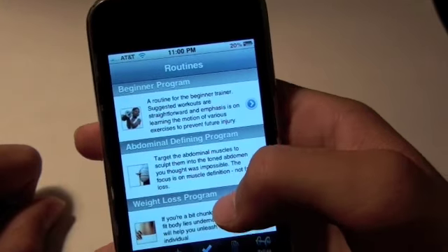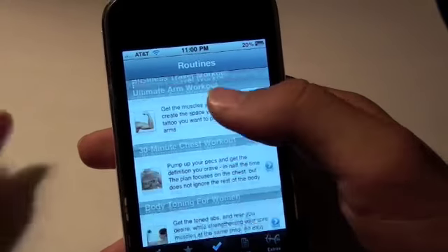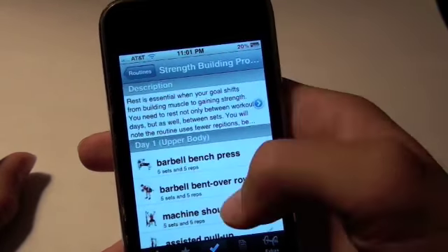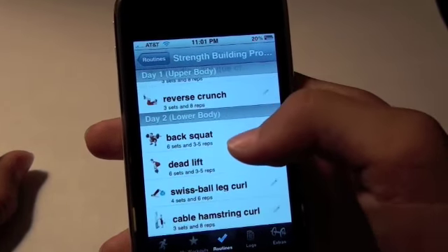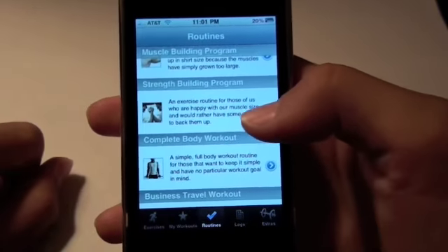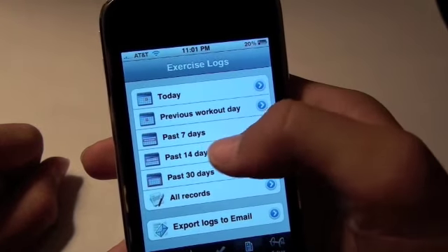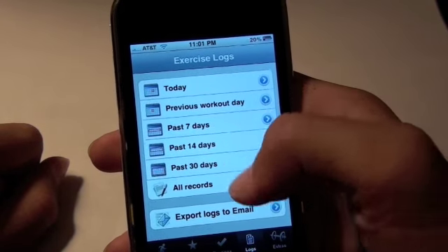In routines it'll just show me what I can do. It has a couple of routine programs already built into this application. So let's say I want to get on my strength building program — it'll show me what I can be doing. Day one is upper body and day two is lower body. It's got a couple of routines already set out for you, which is really cool. And in the logs, it'll show you the logs from today, previous workout day, past seven days, past 14 days, and all the way up to past 30 days, as well as all the records.